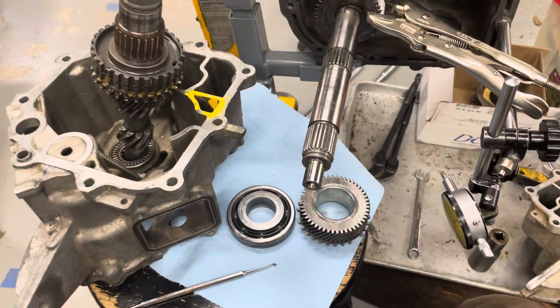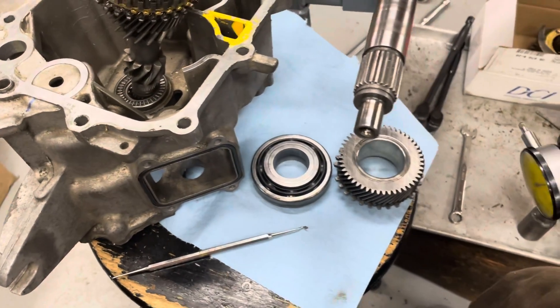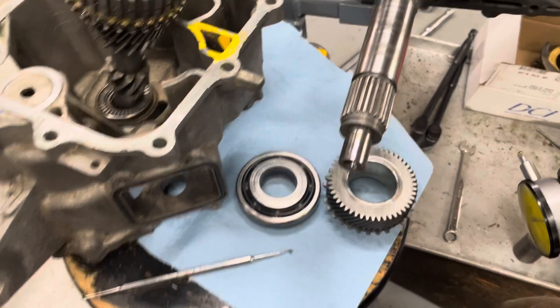I need some help with this Vanagon Synchro Gearbox. It has 40,000 miles since rebuild, and it was making noise.